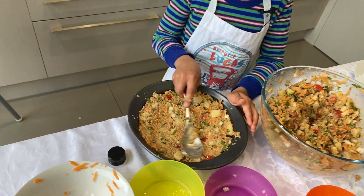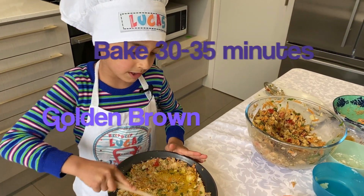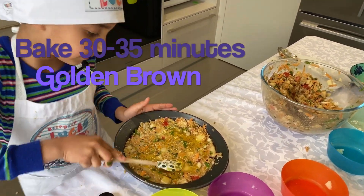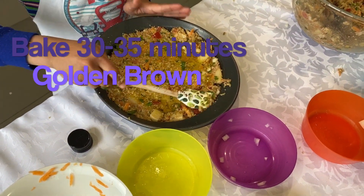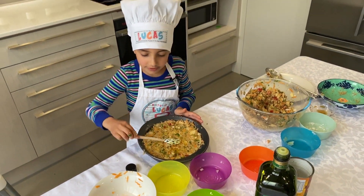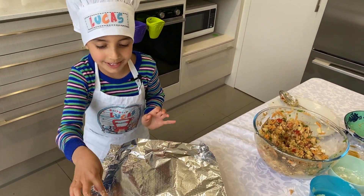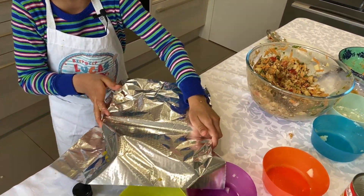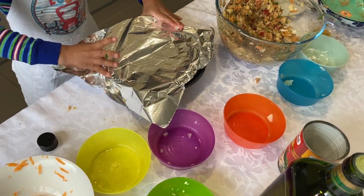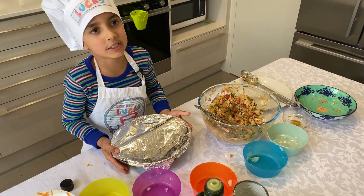You have to spread it all around with a bit of olive oil and bake it for 30 to 35 minutes. You have to cover it with foil — sorry, this is a bit messy because Isabella dropped some tomatoes. And now we're going to bake it.